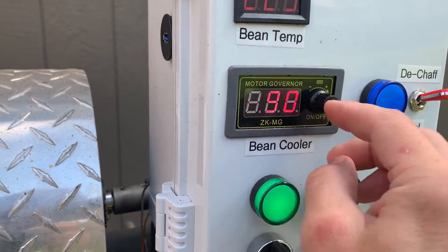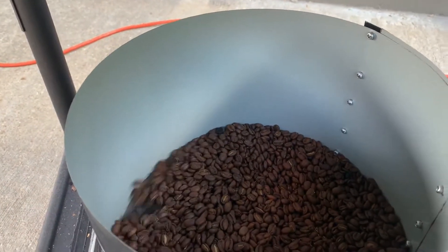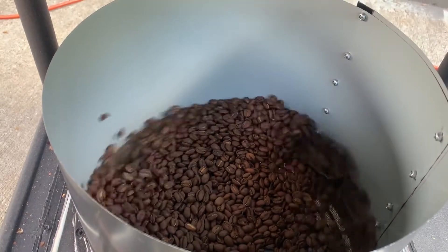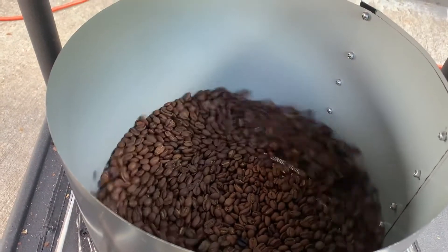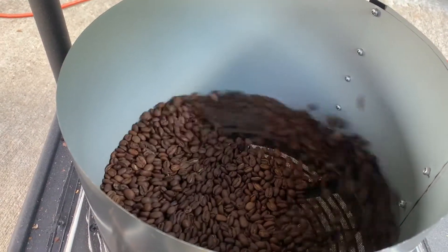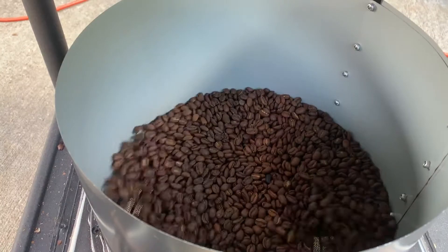If I turn this down to about 90%, I get a great rotation of the beams. I find an equilibrium where the fan agitates the beams really nicely. It also heats them in the process so that chaff can just flow right out and up the top. It keeps the beams rotating without any type of agitation arm, and it cools them in the process pretty well.